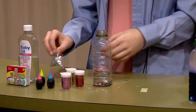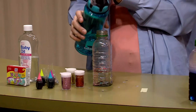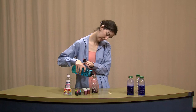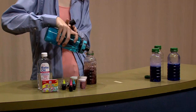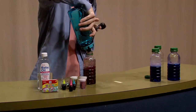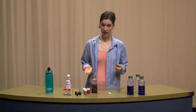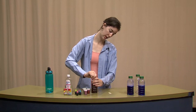I think that looks like enough. After that you want to add your water — fill up your bottle about the rest of the way, but you also want to leave some space at the top for everything to move around in. Once you have everything in, you want to seal the top really tightly because you don't want any of the stuff coming out.